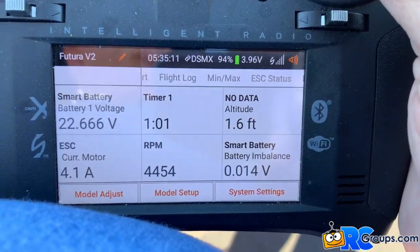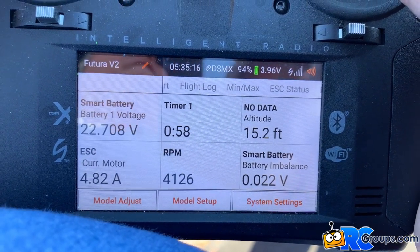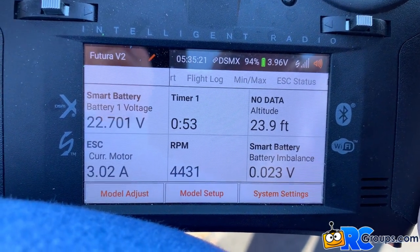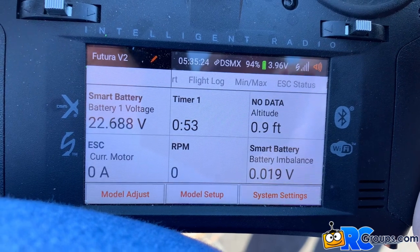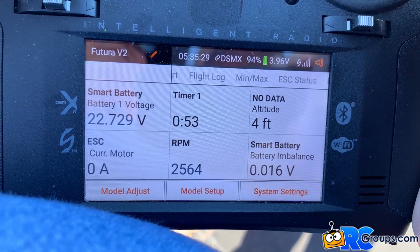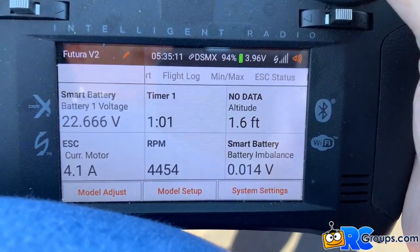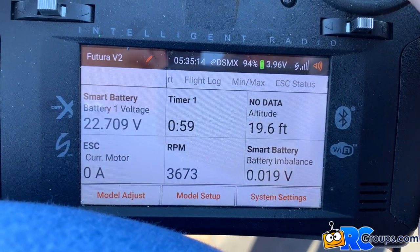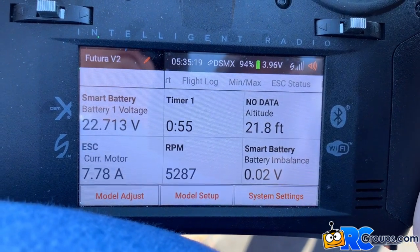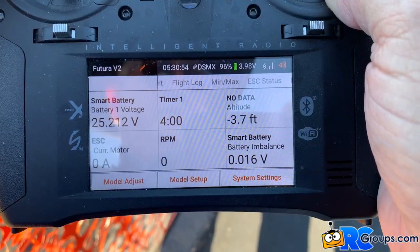For this video I've selected six data values to display: Flight Battery Pack Voltage, Flight Timer, Aircraft Altitude, ESC Motor Current, Motor RPM, and Battery Pack Cell Imbalance Voltage. The pilot narration will describe the maneuvers the plane flies, but watch closely as the data values change in real time as the flight progresses. Pay special attention to the values at the end of the video when the ESC reverses the motor rotation and slows the plane down before it rolls off the end of the runway.